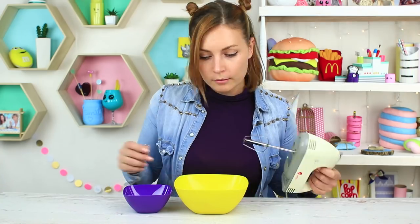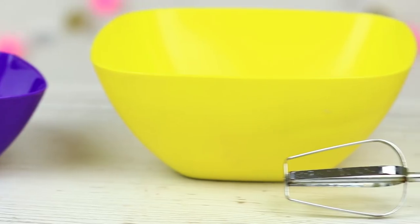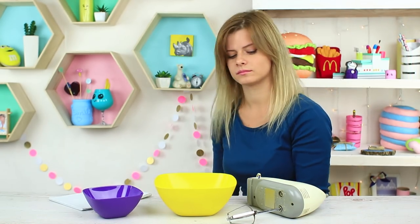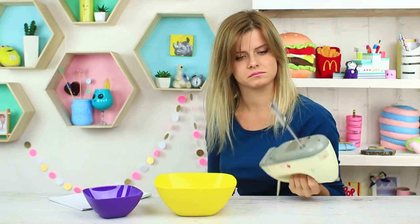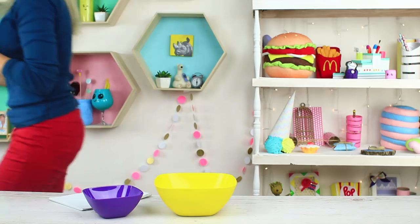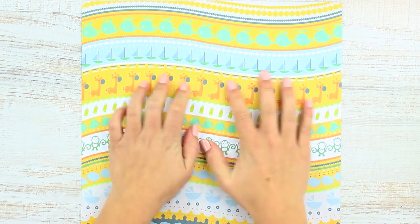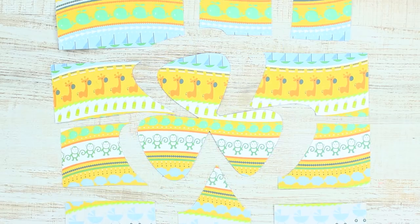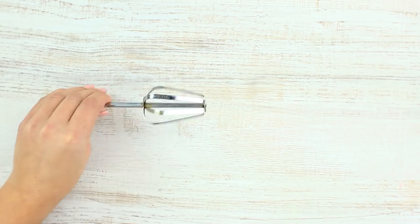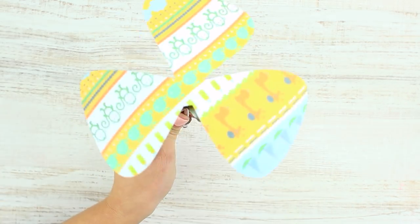I'm going to beat cream — here's my mixer and one whisk, but where's the other? When I'm busy looking for my whisk, my friend takes my mixer and makes a fan out of it. Take scrapbook cardboard, cut out propeller blades, attach a piece of double-sided foam tape to the back, and stick the paper propeller onto the whisk.